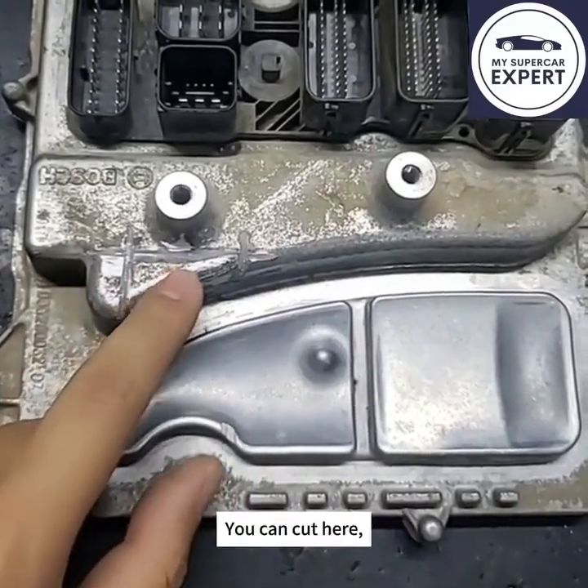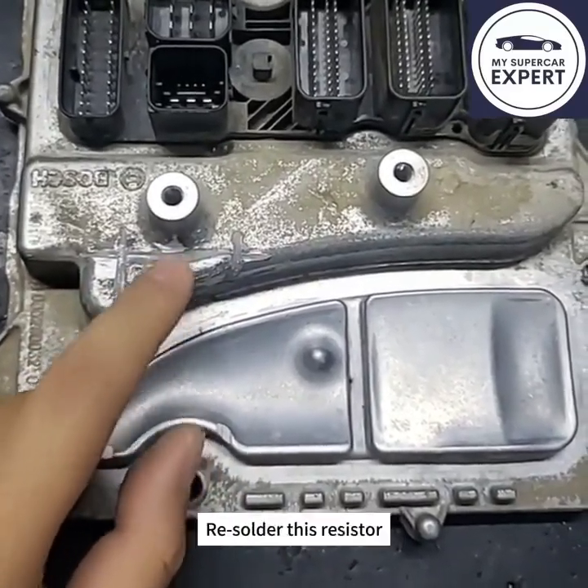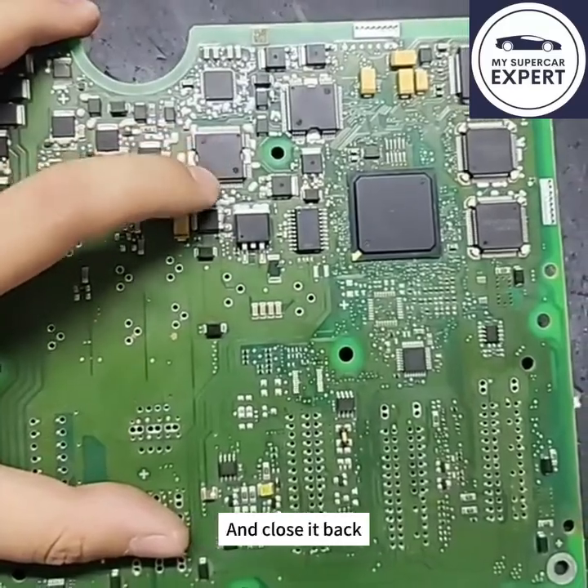Alternatively to opening it fully, you can cut here, put your soldering iron in, re-solder this resistor, and close it back.